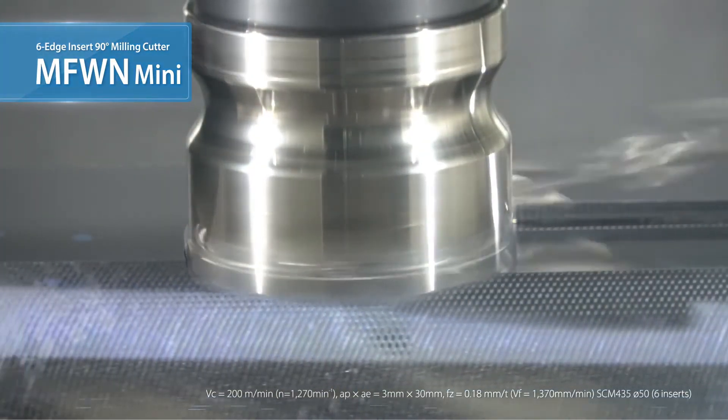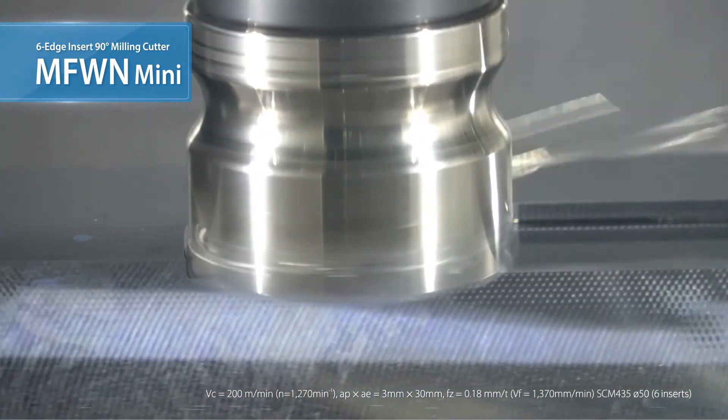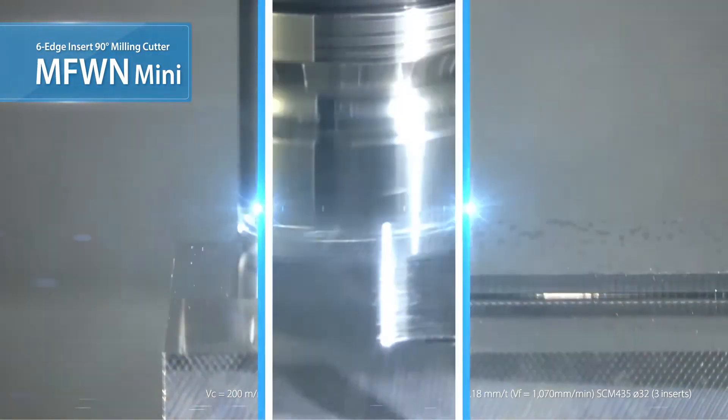The MFWN Mini maintains stable machining. The symmetrical cutting edge also allows for plunging operations.